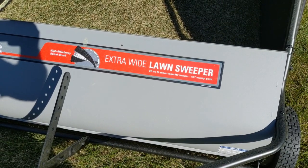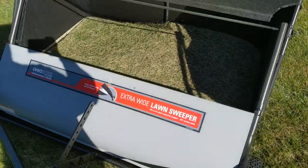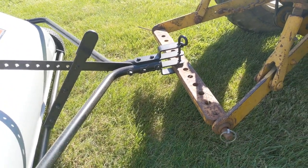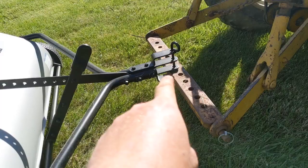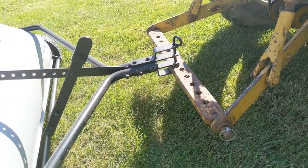The sticker on the front is advertising 26 cubic feet of capacity — it is an extremely large hopper. The way the hitch is designed, it should work with virtually any tractor. I have a three-point on mine and it works without any issues, but you can see there are quite a few different adjustment positions up and down, so if your tractor sits a little low you can accommodate for that.